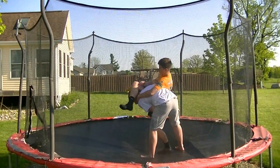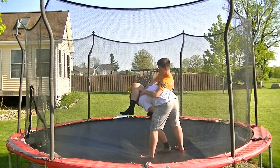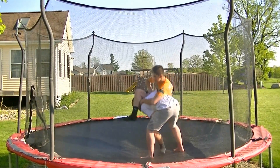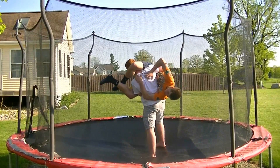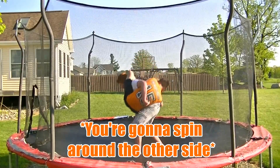So once you're at this point, you're going to take your right leg and wrap it over his head. Then you're going to take your hand and put it over his shoulder blades like this so you can get that support right there. And then once you're at this point, he's going to kind of throw you and you're going to spin around to the other side.